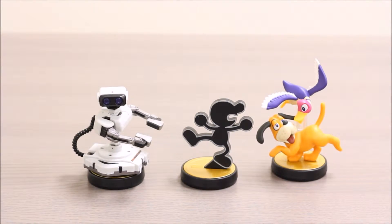All right, here are these three Amiibos out of the package. They're really cool. Based on early Nintendo characters or accessories, I really, really like these guys.